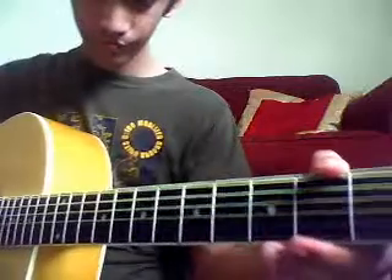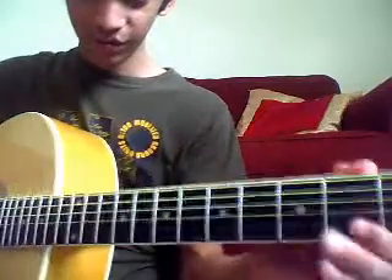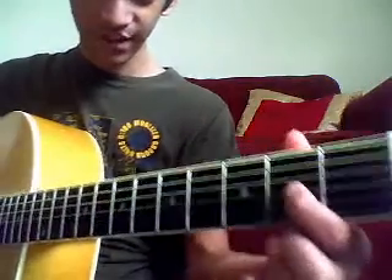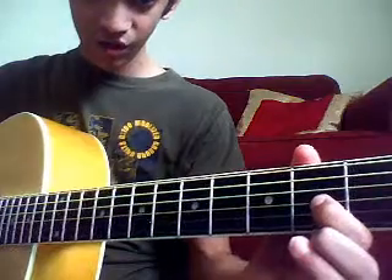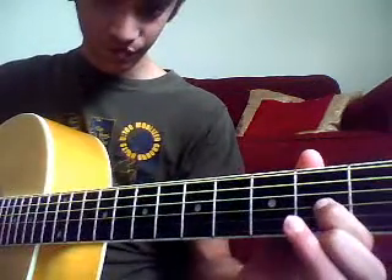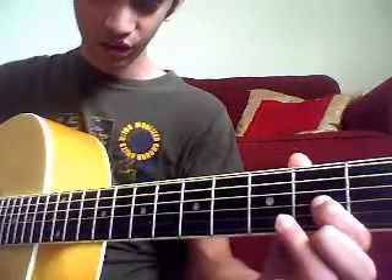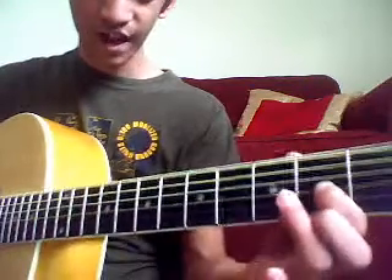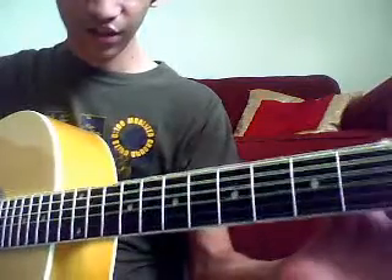And then you go back to the second fret, same string. This one you strum differently — after one beat, you strum only once. And then after that, you take your two strings that you were originally strumming and strum them together. Then you leave this, and it sounds like that.